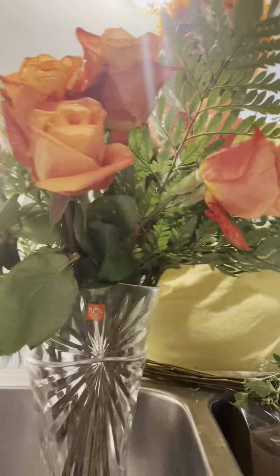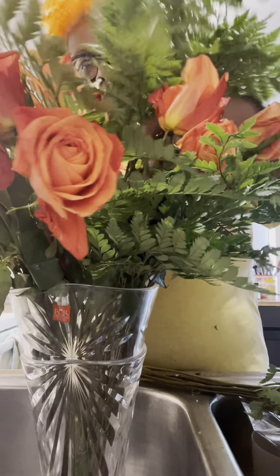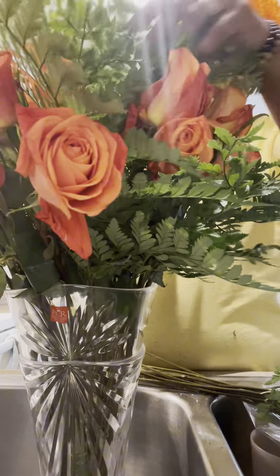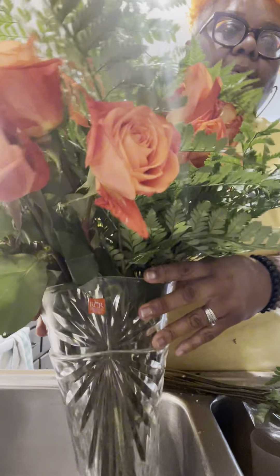So these right here, you guys, I don't have to actually cut them. I'm just sticking them down in the vase.